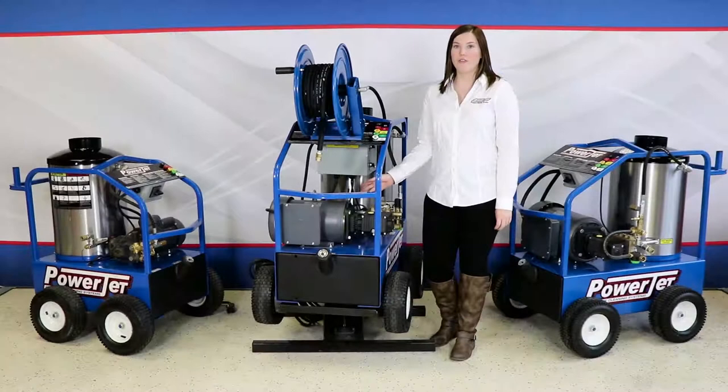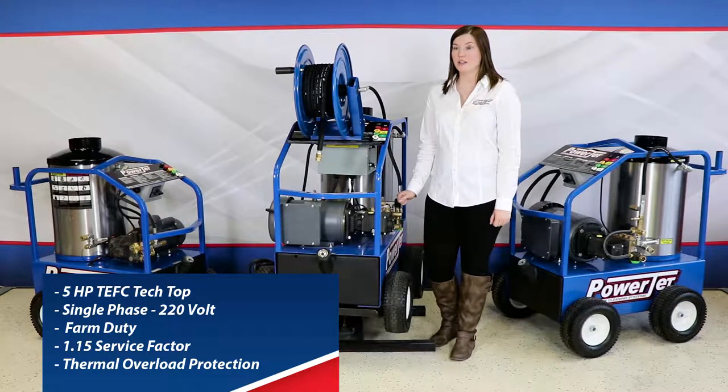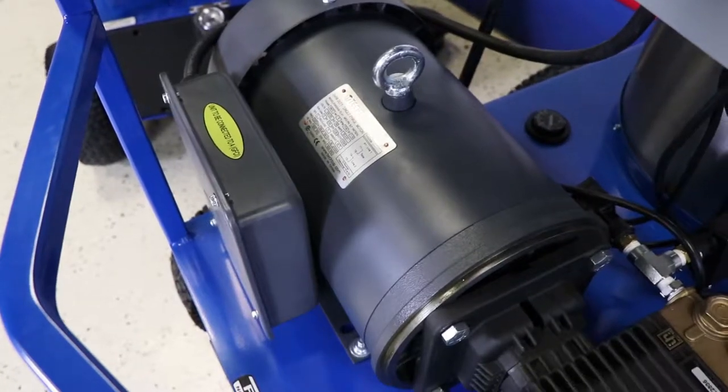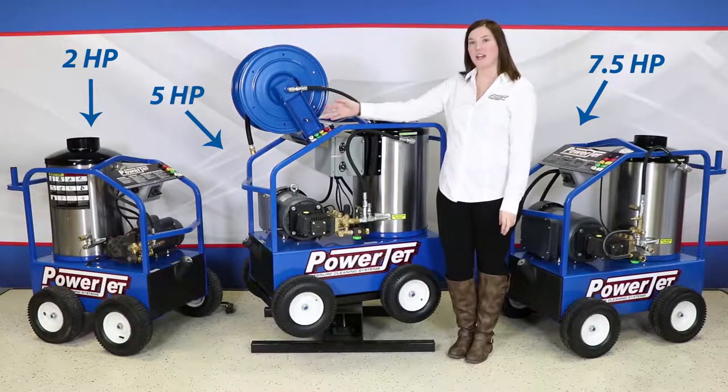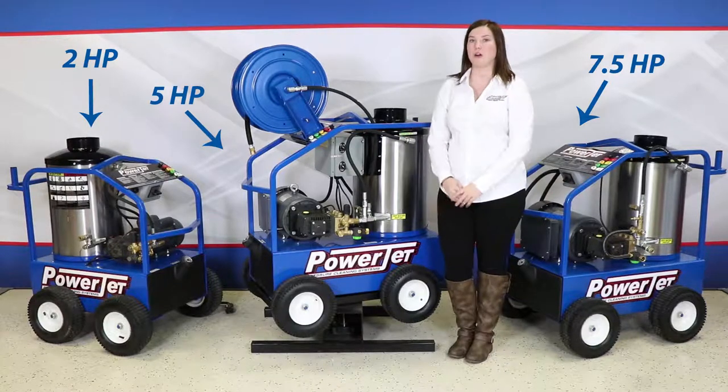This is a 5 horsepower TEFC single phase 220 farm duty electric motor. This motor has a 1.15 service factor and built-in thermal overload protection. We also offer a 2 horsepower and a 7.5 horsepower in this model.